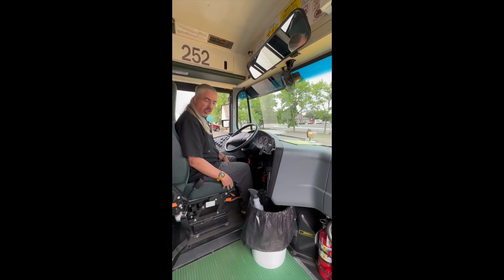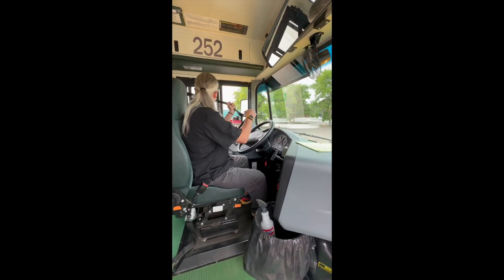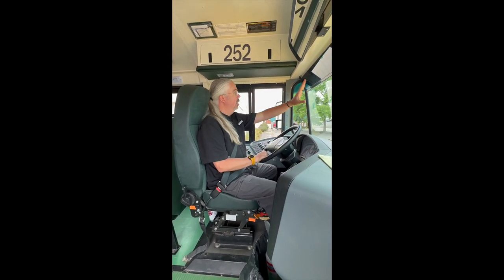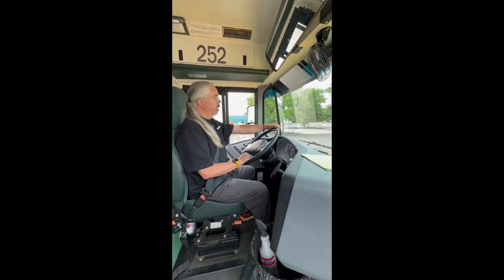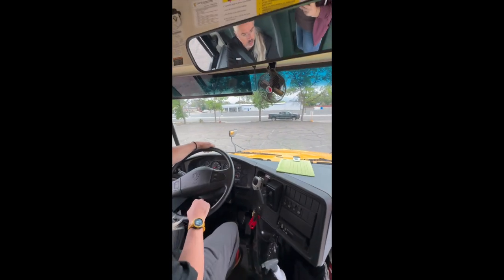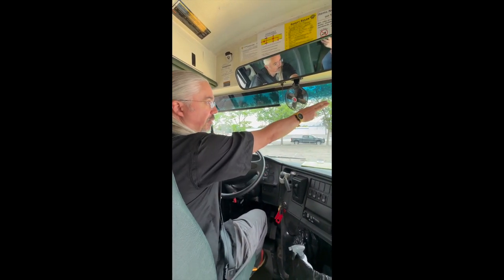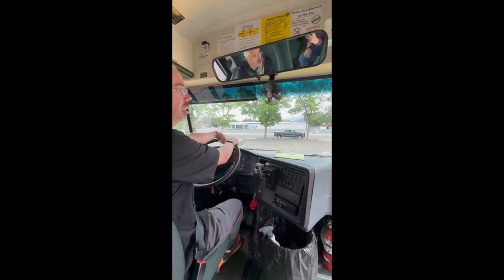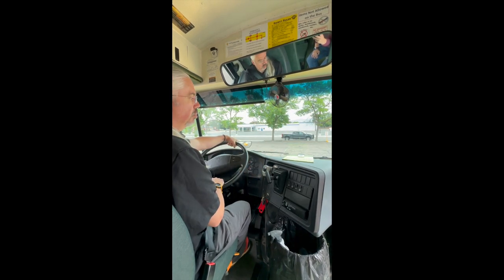Sitting in the driver's seat, we want to make sure that it is adjusted for us in a comfortable position where we can reach the pedals. We want to grab the seat belt, make sure that there's no nicks or frays, that it works properly and is secured. From there, we want to look at our windshield, make sure that it is relatively clean with no cracks or breaks. We want to look at our mirrors — our crossover mirrors in the front — that they are clean, not broken, and adjusted to where we can see the danger zone in front of the bus. From there, we're going to look at our flat and convex mirrors on the side, driver's side and passenger side, that those are clean and adjusted so we can see down the side of the bus and behind in perspective areas.